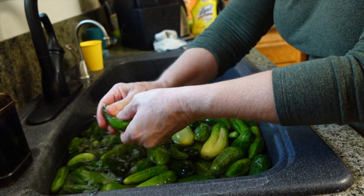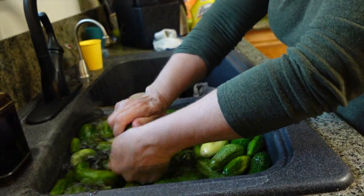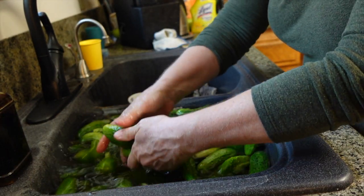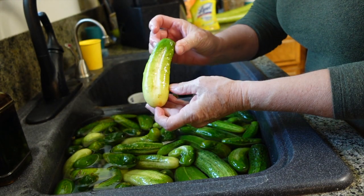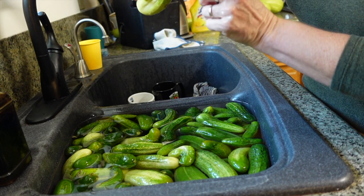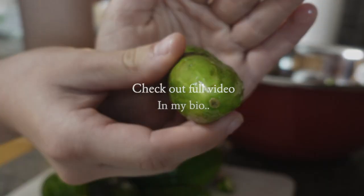I soaked these in ice water this morning just to kind of help keep them crisp. I'm just going to give them a good rub, make sure they're all clean. Then we're going to trim the blossom end off, which is the little one. You can see where the stem came off — it's a little bigger. We take that off because that also helps keep them crisp.